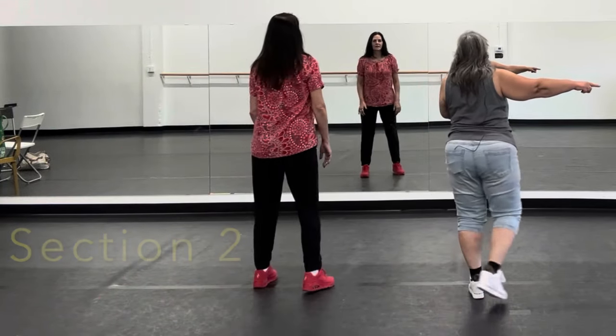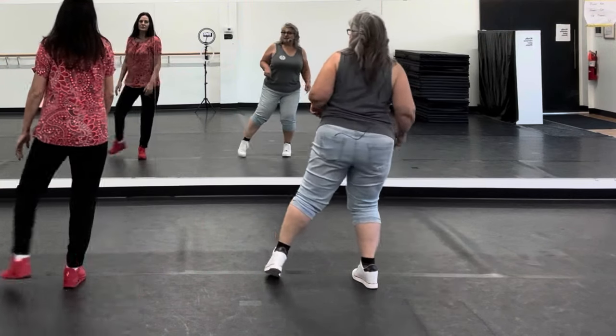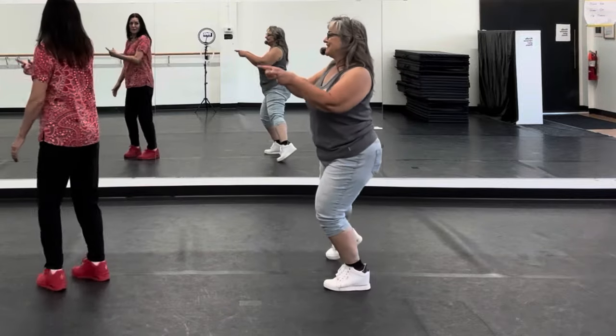We're going to do a chassé to the right — one, two, three, four — and we're going to do Monterey — five, six, seven, eight.